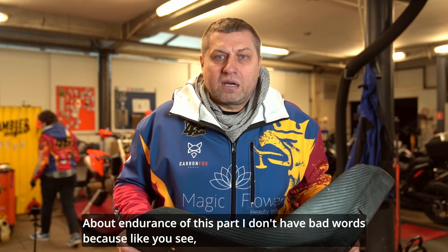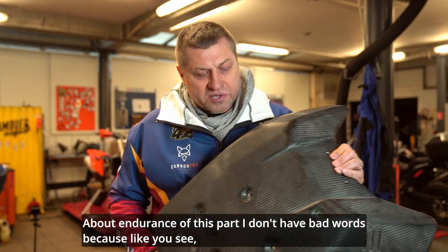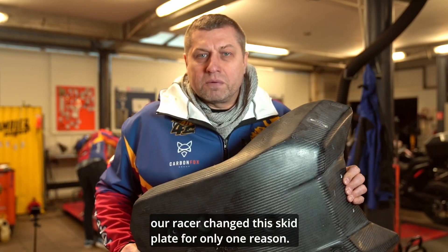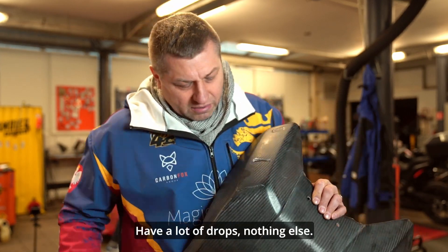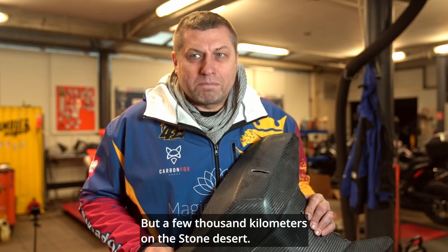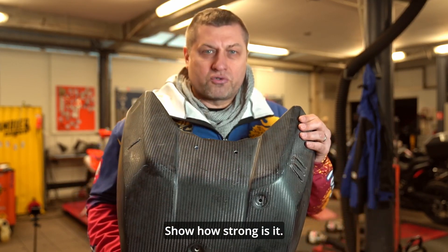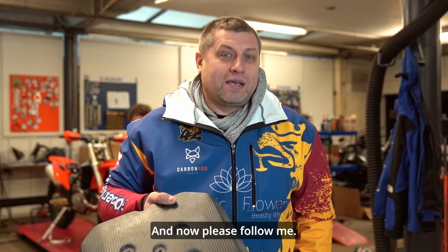About the endurance of this part, I have no bad words. As you can see, our racer changed this skid plate for only one reason — it looks ugly, because it's old and has a lot of drops. Nothing else. A few thousand kilometers on the stone desert show how strong it is.